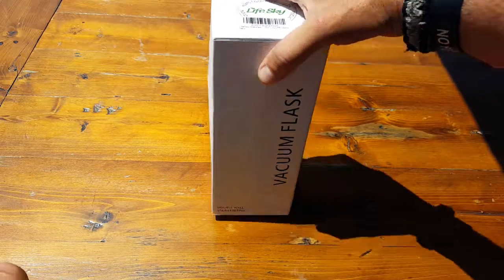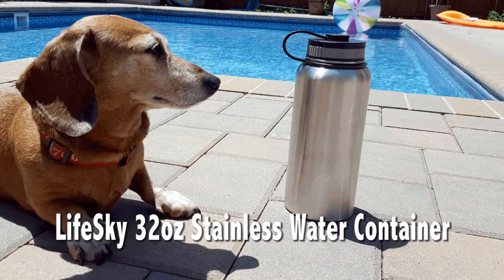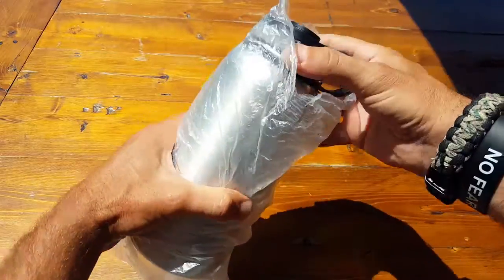Hey, it's Helder here and today I wanted to go ahead and review this stainless steel water bottle made by LifeSky. You can tell it has pretty good retail packaging. One of the things that I really do like about the company is they're very professional and their products are really good to go.